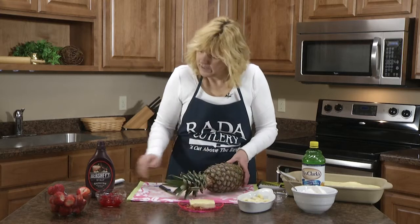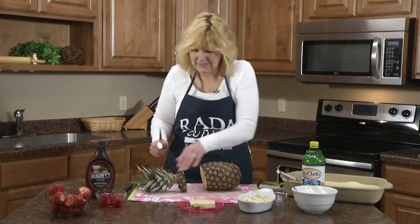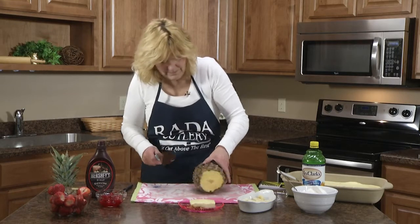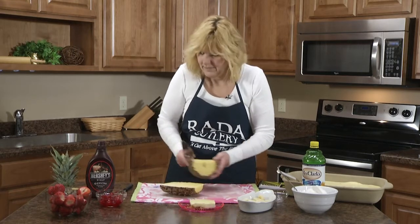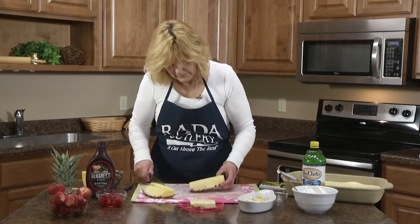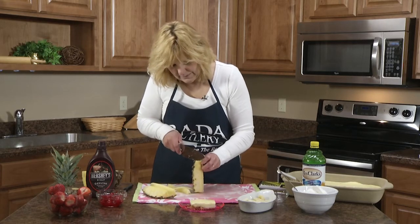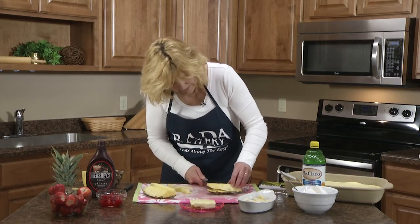Now I'm going to prepare some fresh pineapple using a French chef's knife — it's really sharp. Cut the top off easily, cut the bottom off, then slice it in half. Pineapple has a hard core in the middle that you don't want to eat, so I'm going to cut the half into thirds and cut down the core. Make sure you get all the core out, then cut off the outside.